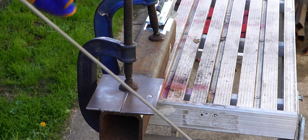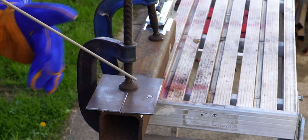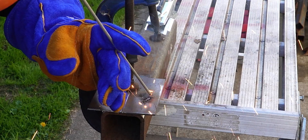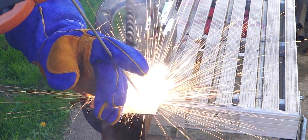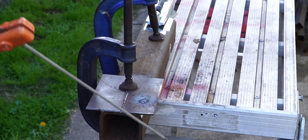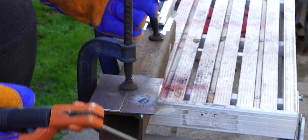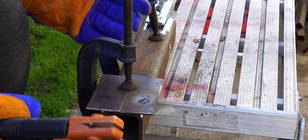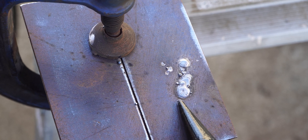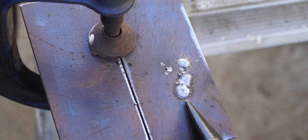Let's give it a go with 24 volts — same setup, just two batteries in series. We've still got the two 3mm coupons. It's better — I'm actually depositing some weld material — but it's certainly not what I would consider a decent weld. The arc was far from stable. If I only had two batteries I'd probably give it a crack, but it's far from ideal. We need more voltage.